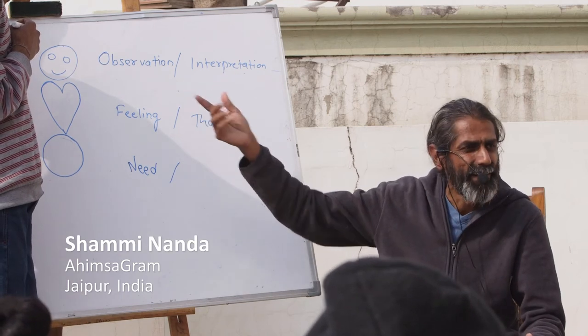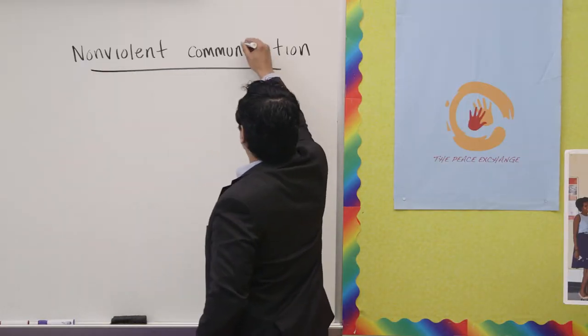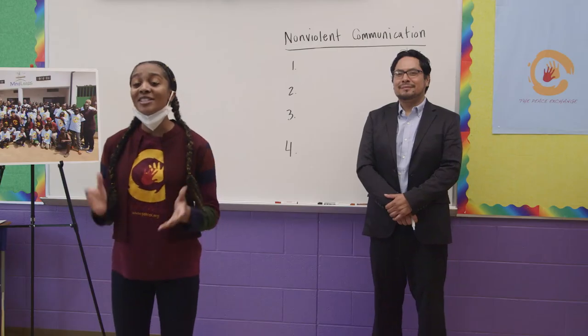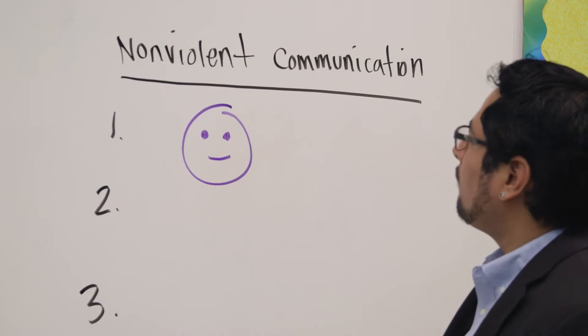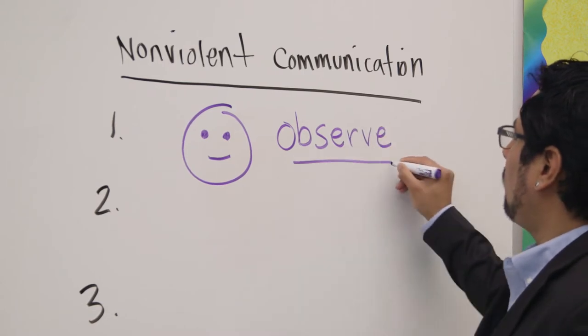As Henry stated, we are going to now teach you all the Nonviolent Communication Process, or NVC for short. This is actually a lesson that we learned during our trip in India. Make sure you all are prepared with your pencil and paper because we're getting ready to start. What you're going to do is first label your paper one through four. Follow along as Henry is writing on the board — one through four — leave enough space and make sure your paper is the long way. So let's get started with step one. Please draw a circle for a head. Draw a circle for a head and within the head, draw eyes. And from the eyes, you're going to write the step: observe.